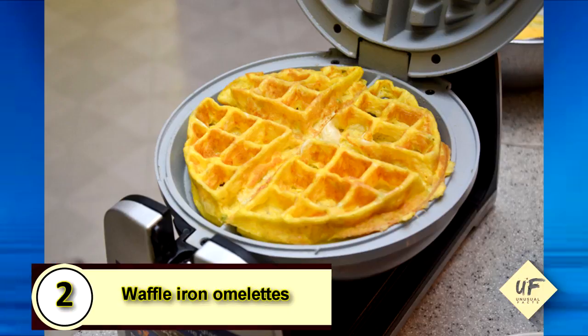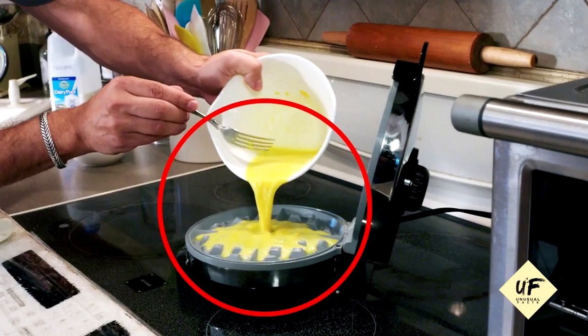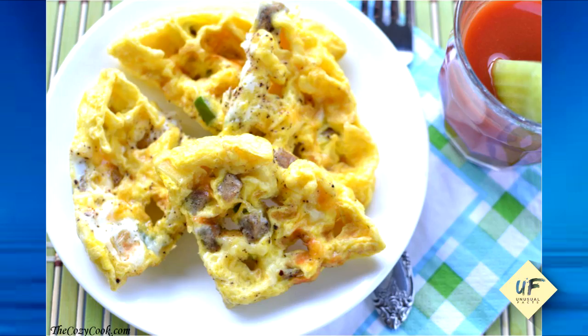Number 2: waffle iron omelets. Most waffle irons will fit about three to four eggs. Combine your eggs and all of your fillings, heat up your waffle iron, spray it with non-stick spray, and cook for two to three minutes before shutting off the heat and adding it to a plate.